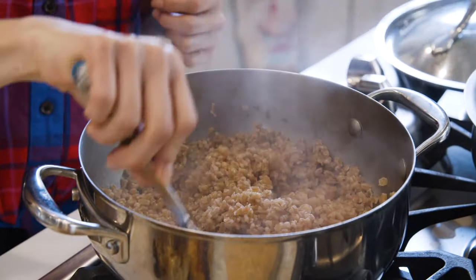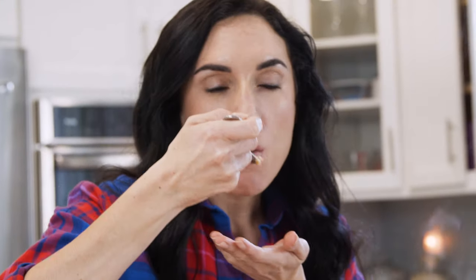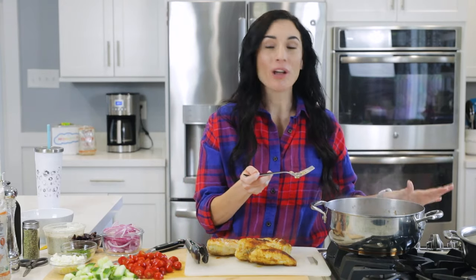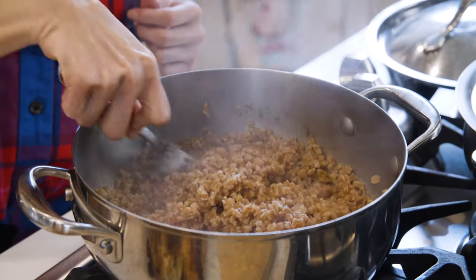As you can see, our farro is cooked. To test it, you just give it a quick try — it should feel soft, kind of like rice. Now it is ready. All you have to do is turn off the heat, drain off any excess water, and give it a quick stir.